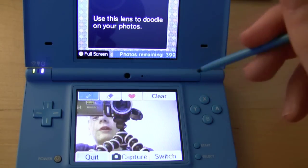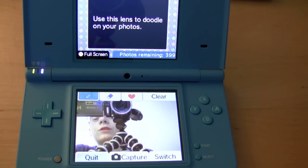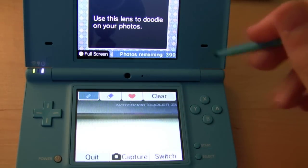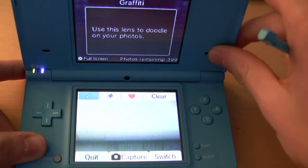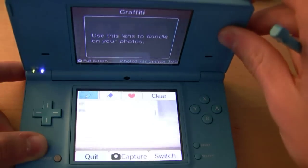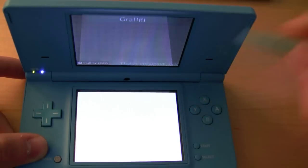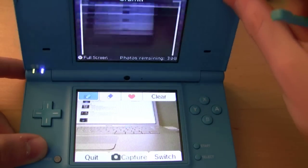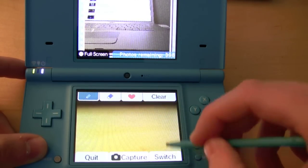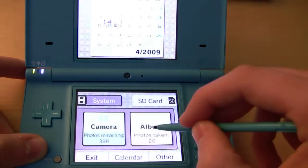What I recommend is to take the picture clean first, because then you can add those settings after. Once you take the picture with those settings already applied, you won't have that opportunity. So if we go ahead and switch, you can see what's on the front side of the camera — just my computer behind me. We'll go ahead and take a picture of that by pressing the capture button, then quit out and go back to the album.